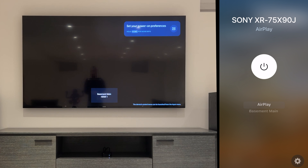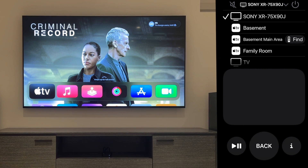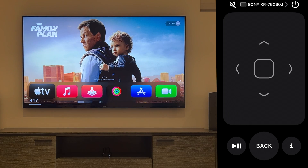Now from Control Center on your device, you can choose the remote app and select the Sony TV. Now you have control of what you're seeing on your TV, and the volume buttons on your device are now controlling the volume on your TV.